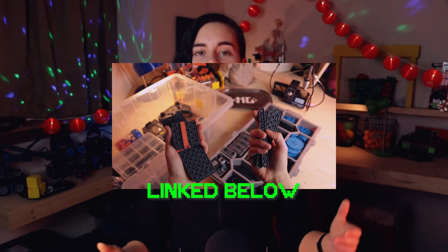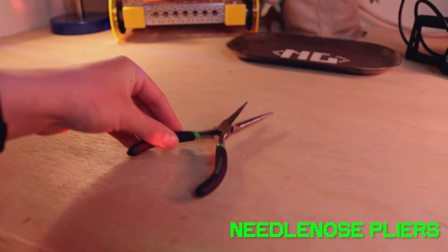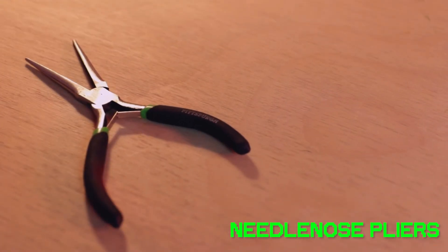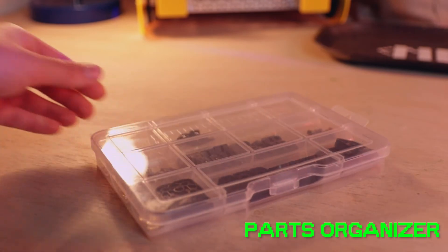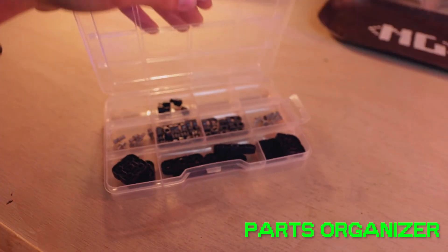I'll link an official tour of this kit in the description below. Besides a computer, which Greta's gonna cover in another video, and a Wi-Fi connection, this kit is all you need to start building robots. There are a couple things we recommend you pick up though: one is a pair of needle nose pliers, available at any hardware store — our personal favorite is Harbor Freight because they're literally two dollars. The other is a small parts organizer that you can get at the Dollar Tree to organize all your small miscellaneous parts that come in the kit.